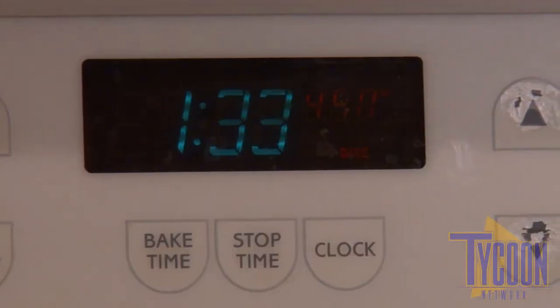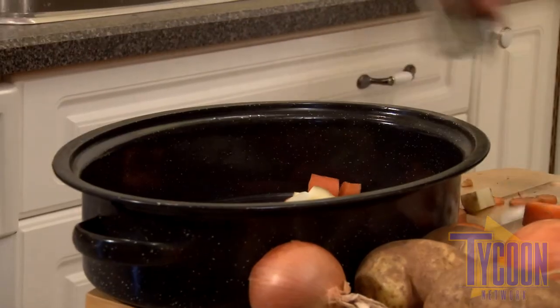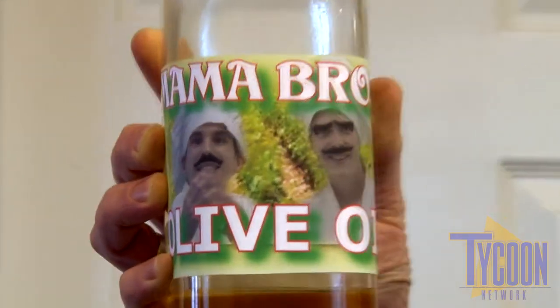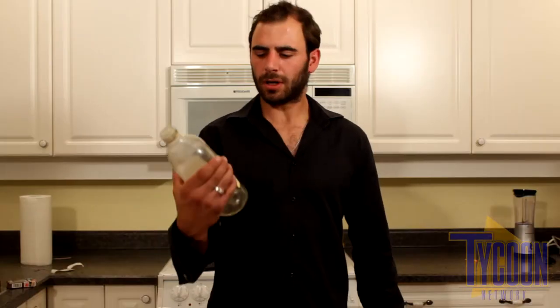Okay, so the first thing we're going to do is turn our oven to 450 degrees. Done. We chop up our veggies and put them in the roasting dish. Now we're going to coat the chicken in some olive oil. I like to use Mama Bros Special Olive Oil for all my cooking needs. Okay, we seem to have used all of this olive oil, but you're going to need a lot more than that. We really want to drown this bird.